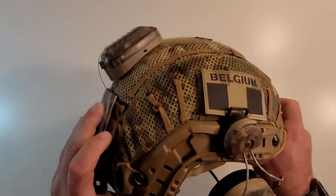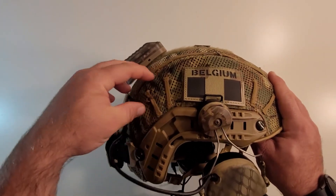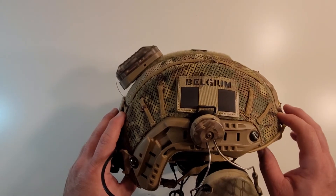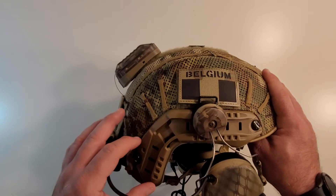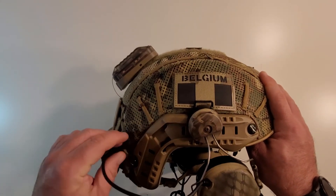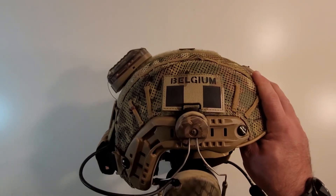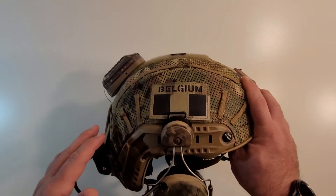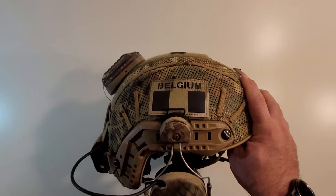Going around to this side — this is a real OpsCore cover, an actual OpsCore high-cut cover. We have arc rails here — these are real OpsCore arc rails that I used. I replaced the fake ones with these. And these are real 3M OpsCore arc rail mounts for the comms.